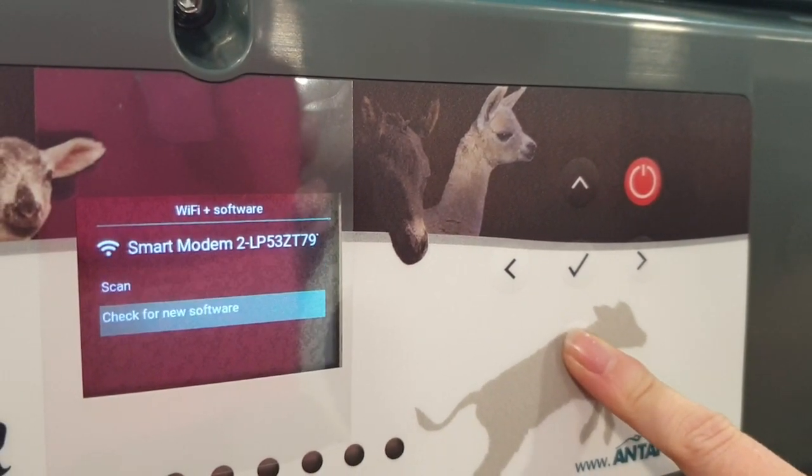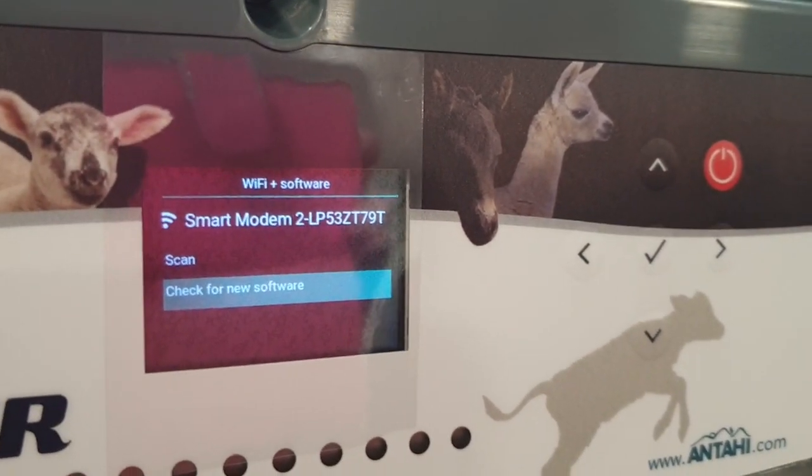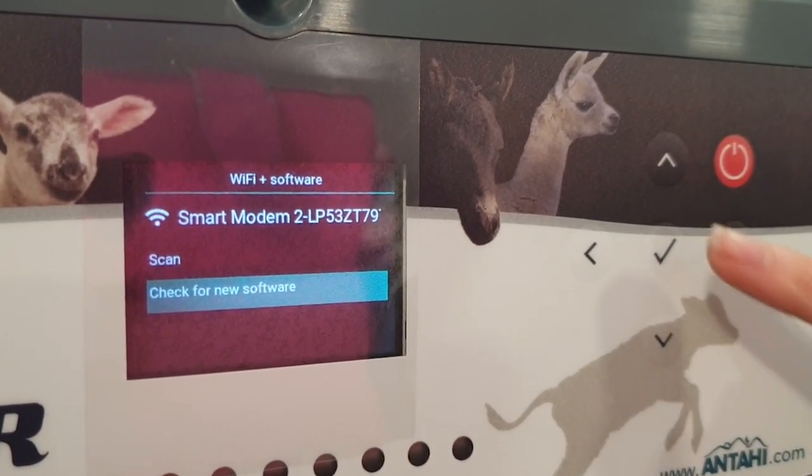The updates are not automatic because we don't want a software update to interfere with you running a program. So you can choose when you do the software update.